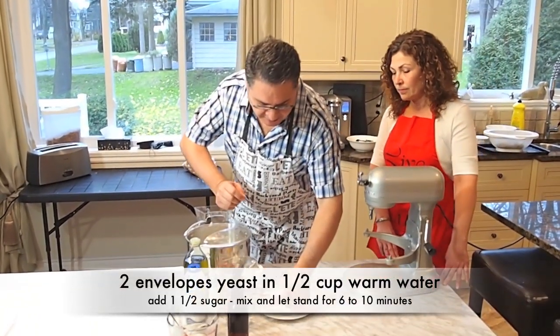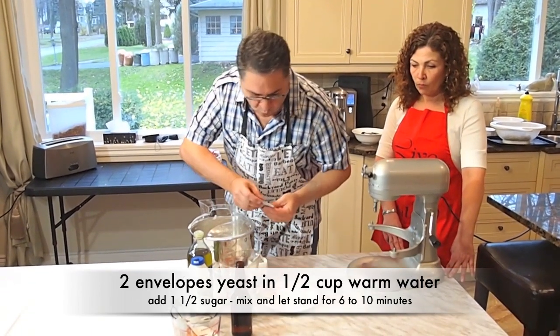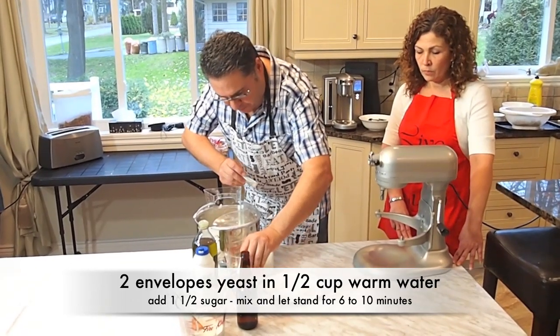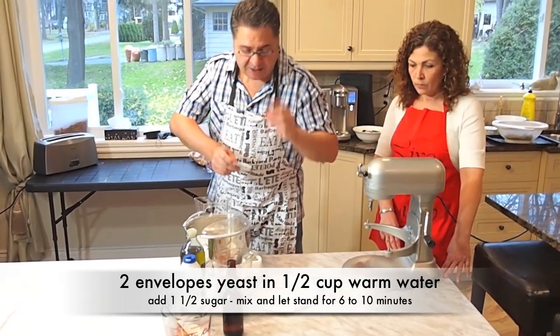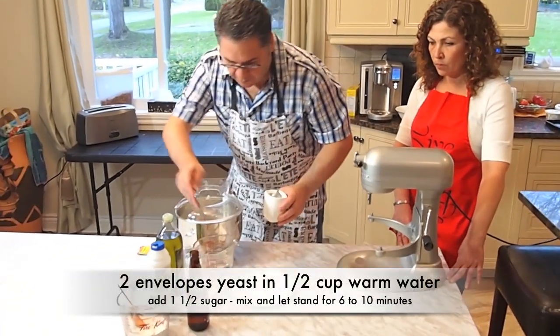What we're going to do to start is I have two envelopes of yeast. I'm going to put it in the warm water, which is half a cup of lukewarm water — that's two envelopes for eight cups of flour.